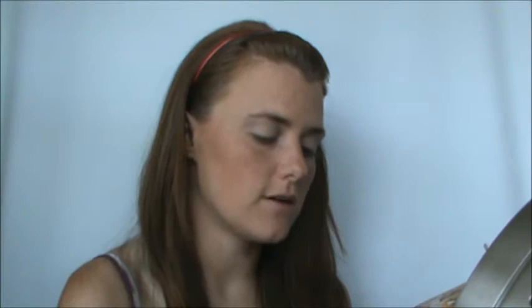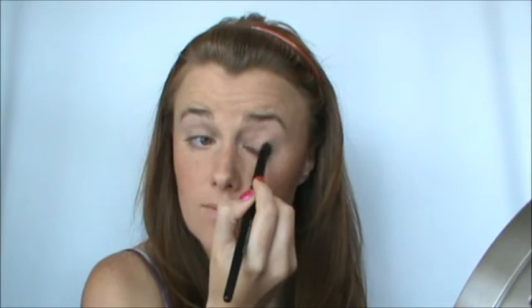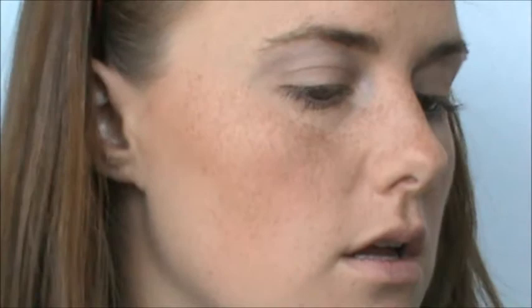Now I'm going to use Velvet Revolver, which is this taupe-y color right here. I really love this color. I'm going to place this all over my lid. My lighting got really bad, sorry. You know what I can do? I can zoom in with this camera so that way you guys can see my eyes better. Okay, so that's Velvet Revolver.